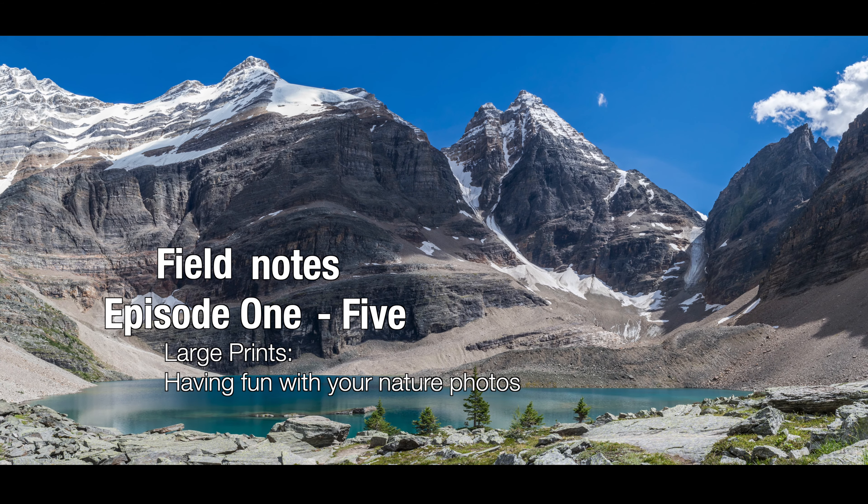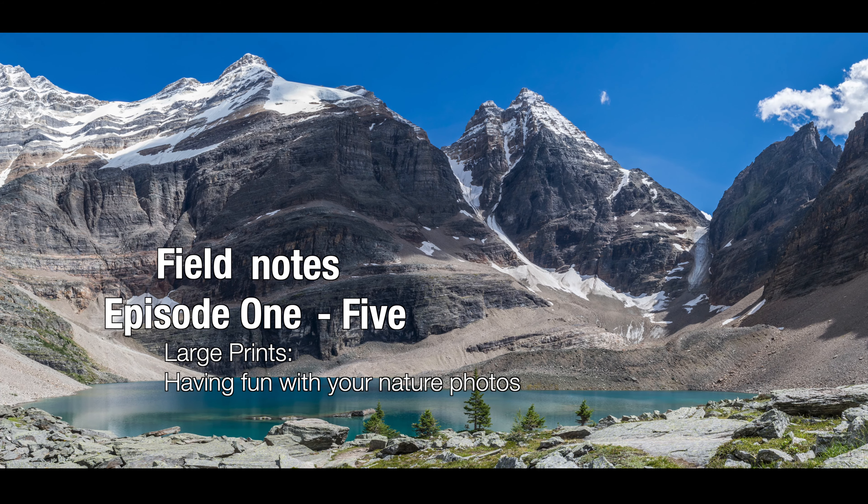Fill Notes, episode 1-5: Large Prints — having fun with your nature photos.